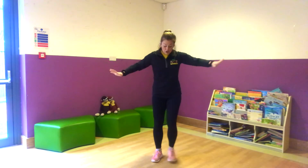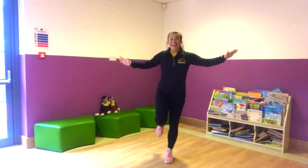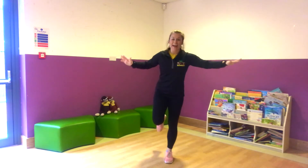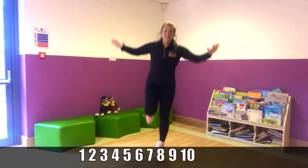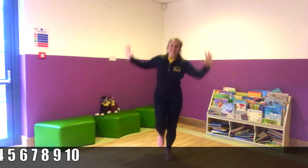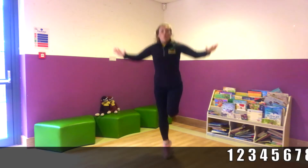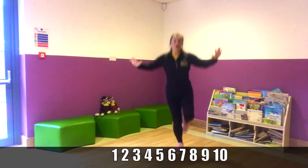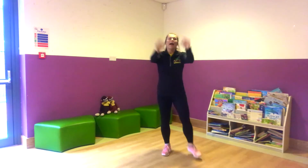Good. Fourth exercise is hopping. So first of all balance on one leg. That's it. And we're going to do ten hops. Are we ready? And one, two, three, four, five, six, seven, eight, nine, ten. And relax.